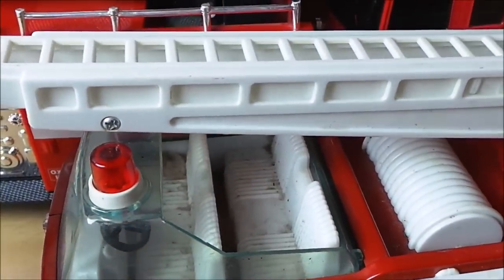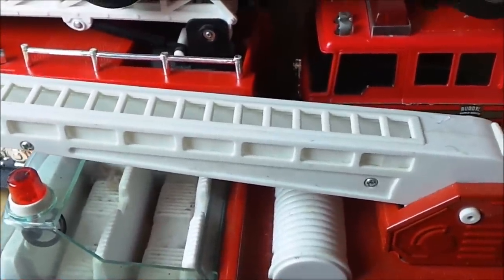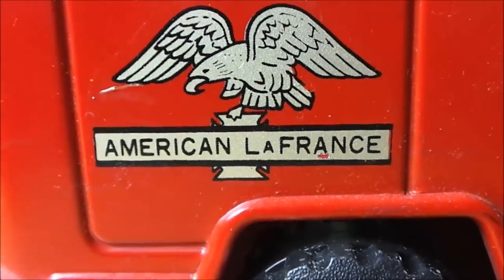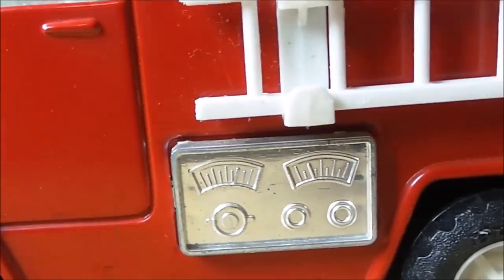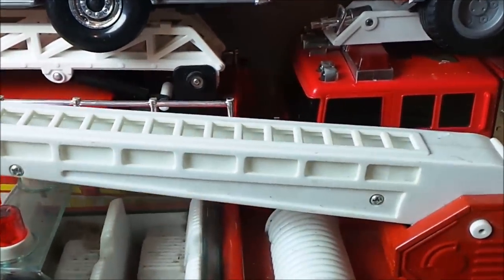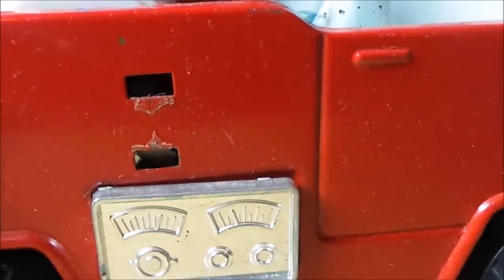This one needs a little bit of a clean but it does have an extendable ladder with a wheel to turn the ladder and a freestanding ladder that unclips on the side. We have the American La France there, with some nice detail on the side. This part's made of tin and metal, and so is this part — the rest is plastic. Some nice features on the front and gauges on the side.